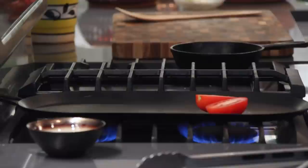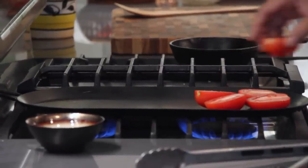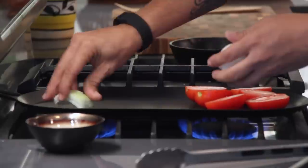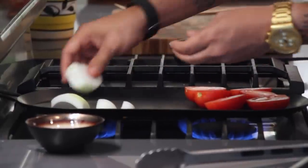We're going to turn it all the way up high and toast the ingredients. You could also do this in a broiler — just put them in the oven in a pan, or on a grill outside, and just turn them over once in a while. I'm going to use three garlic cloves.